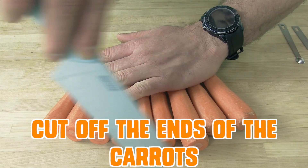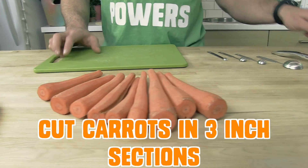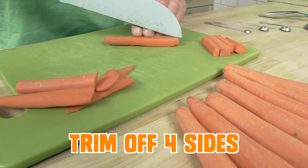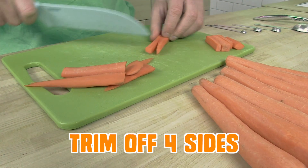Now cut off the ends of the carrot and then cut each carrot into three inch sections. You will now have two or three little sections from each carrot. Now trim off the four sides so each carrot segment becomes square, not round.